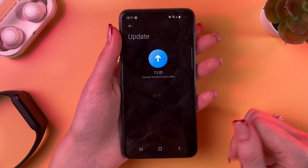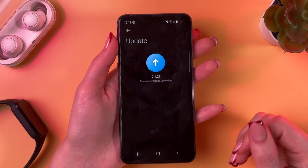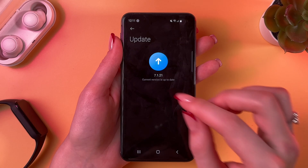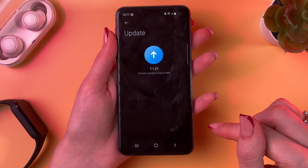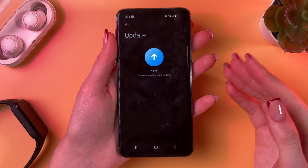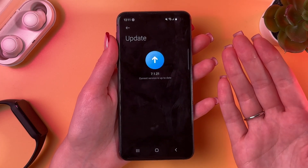As you can see, in my case the current version is up to date, so I don't have any new updates. But if in your case something pops up, then I suggest you install this update because usually updates include fixing old issues or adding new features.